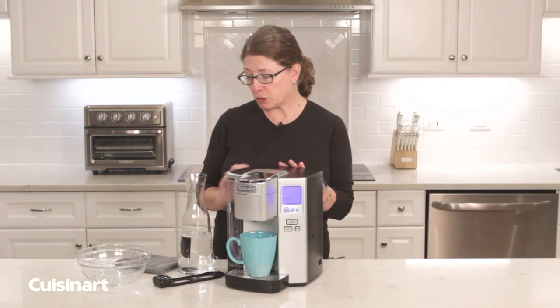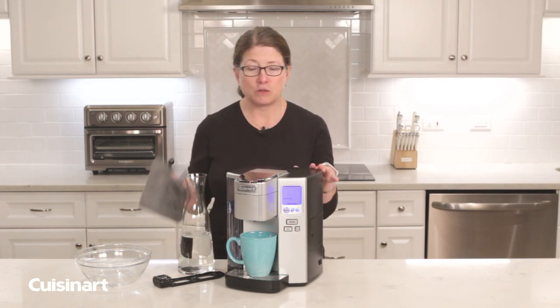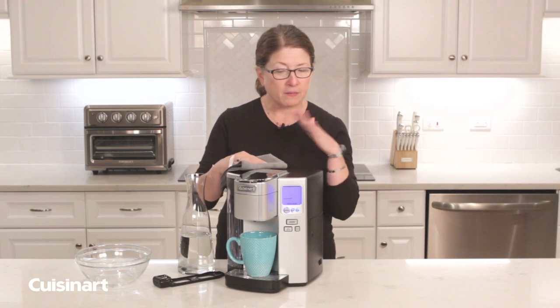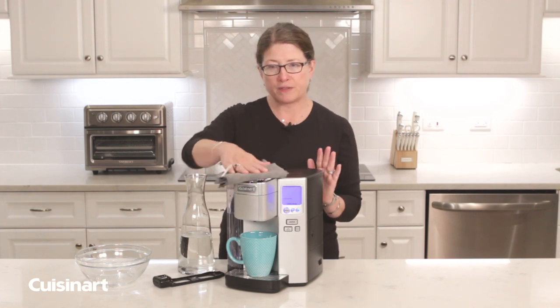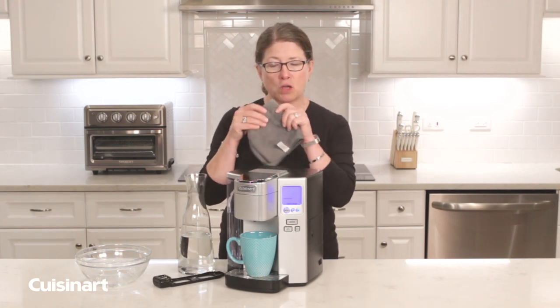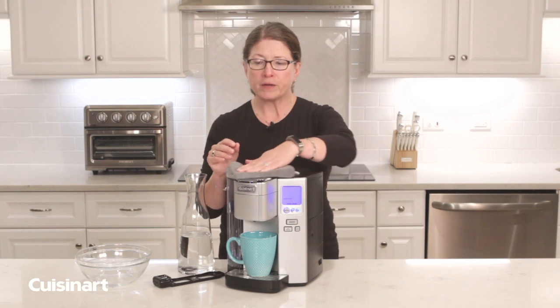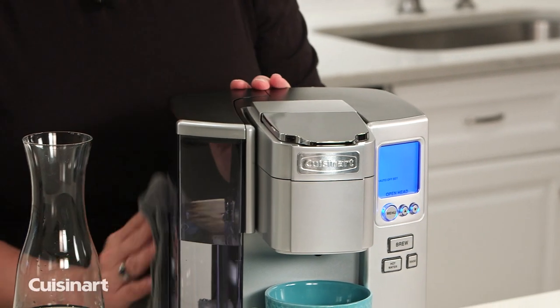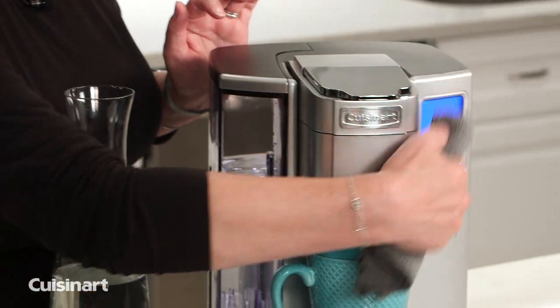The first thing you should know is that the exterior of the machine should never be wiped or cleaned with anything abrasive because you'll scratch the finish. So we always use a really soft cloth, mild soapy water, and just wipe it down to get away any drips or spills. Same thing in the front.